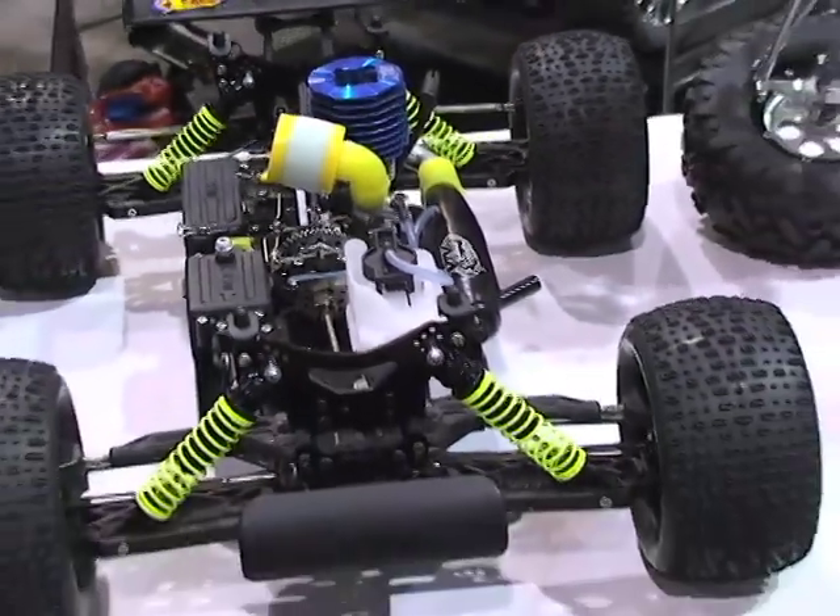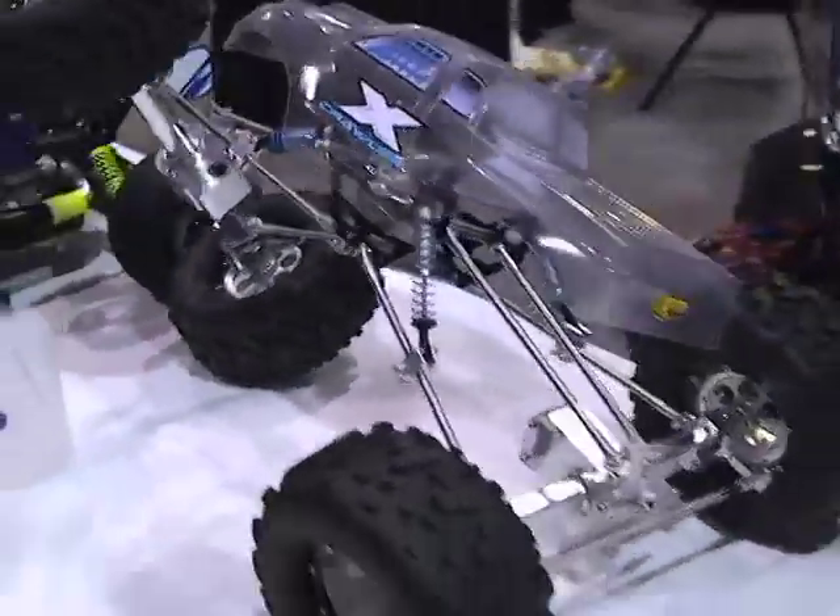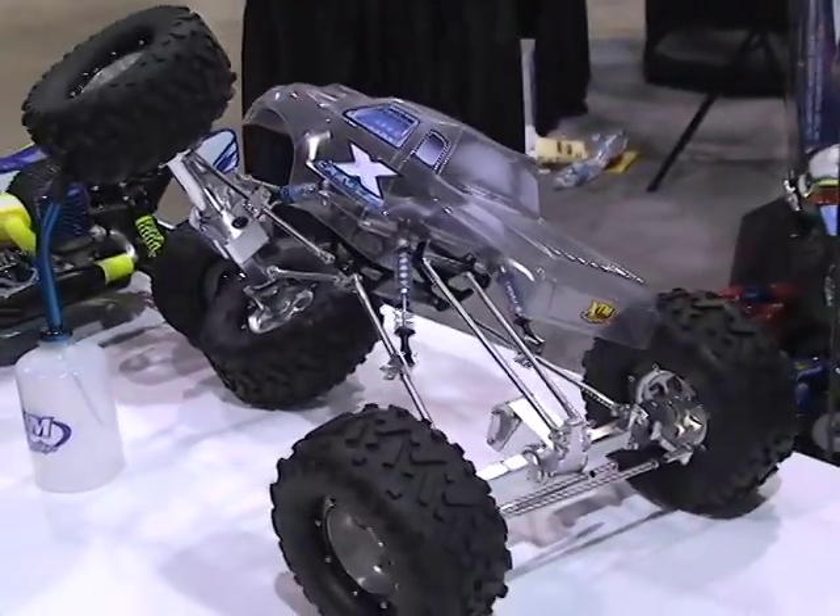Now let's talk crawler. The crawler is new for us. We've decided that the market is definitely allowing an extra crawler to come into it.